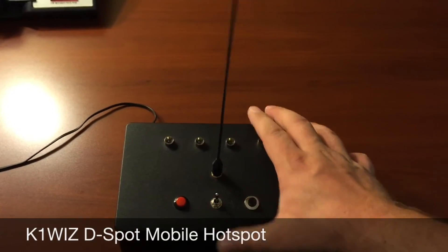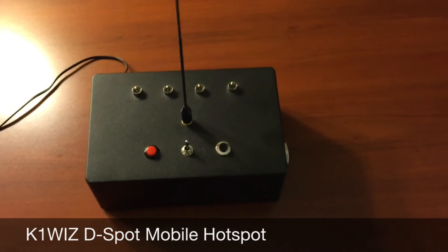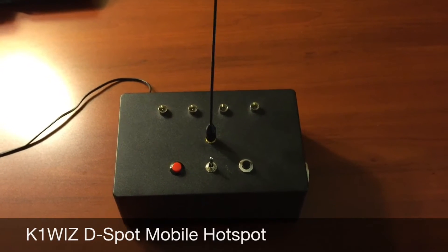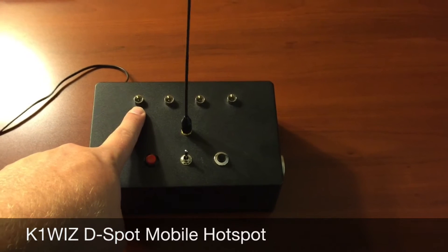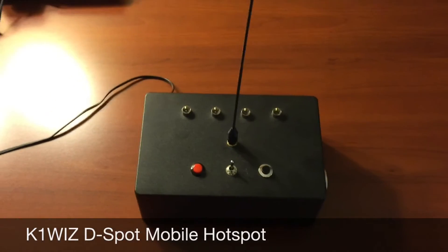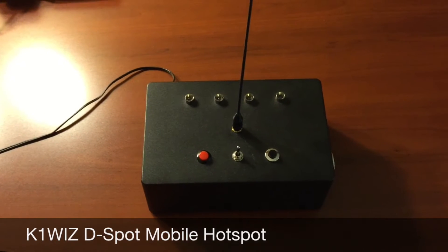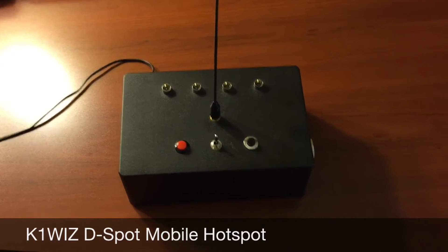Turn on the power, and when you turn on the power, you'll notice no indication right away. The D-Spot is now undergoing the bootstrap process, and the operating system is coming up, and you'll see momentarily the SD card read-write activity LED begin to flicker. That will be your indication that the D-Spot is actually up and running and ready to be tethered. We've seen some flashing, and we know that the operating system is now fully loaded.